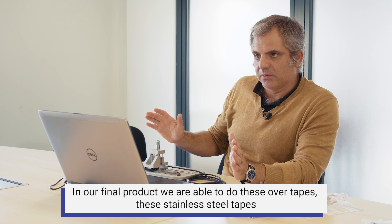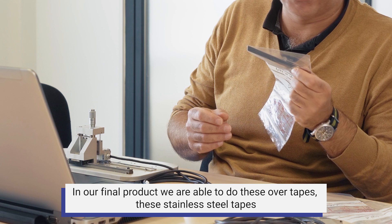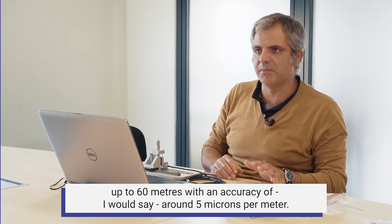In our final product we are able to do this over tape — staying still tape — up to 60 meters, with an accuracy of about 5 microns per meter.